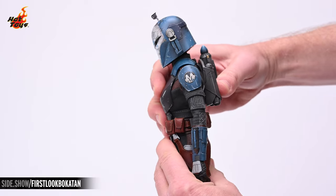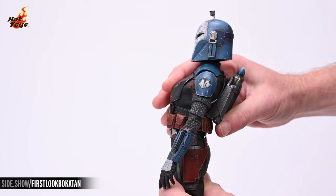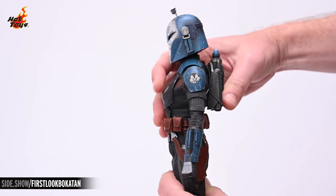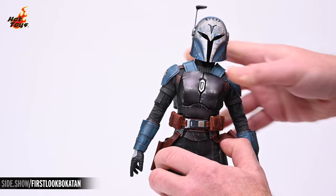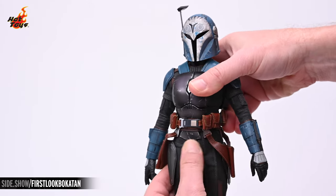Even with the armor, the torso will provide a modest amount of crunch and extension, as well as a small amount of lean to either side. Additionally, there's enough play for a comfortable 45 degrees of torso twist.